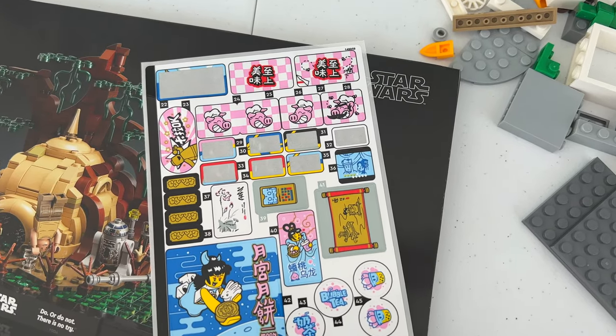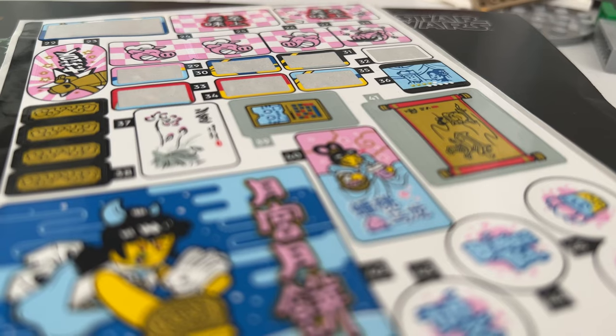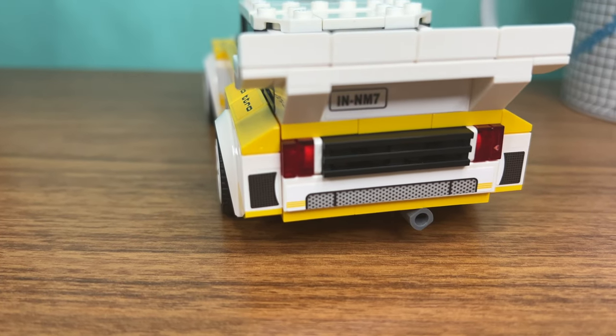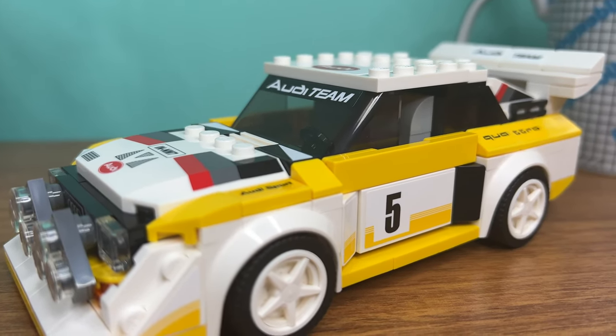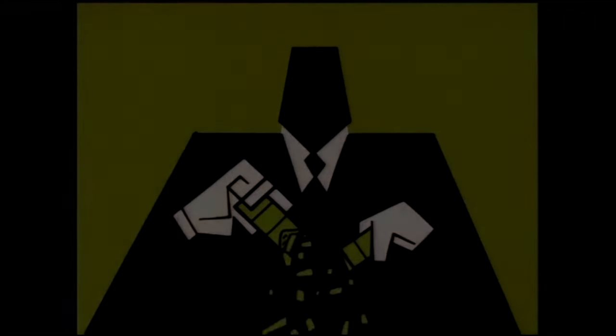When you open a Lego set and see them, you go like: stickers. Why did they have to be stickers? The main problem AFOLs — adult fans of Lego — have with stickers is that some are impossible to apply correctly. Just look at the Speed Champions sets — that's like a test you'd give to last-grade mathematicians trying to solve world hunger.